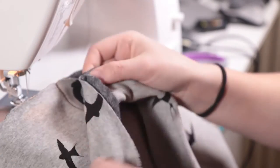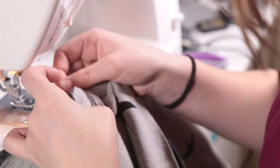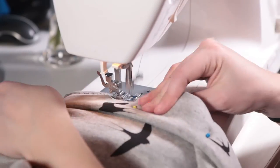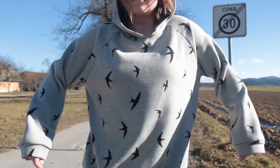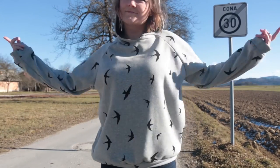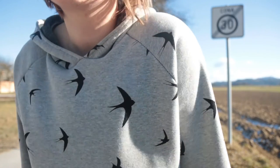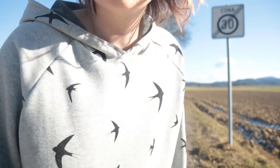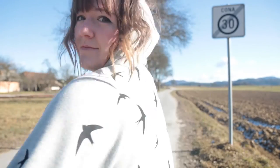The final step is attaching the waistband to the end of the hoodie — it's the exact same process as with the ends of the sleeves. And this is the end result. That's how it's done, thanks for watching and I will see you soon, bye!